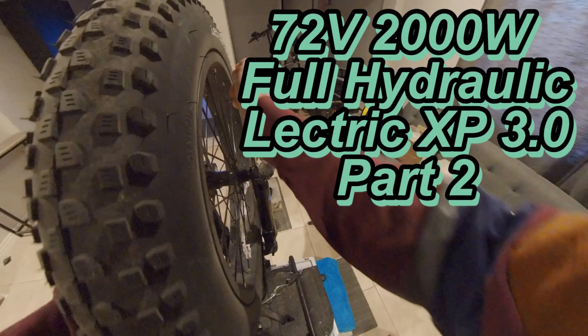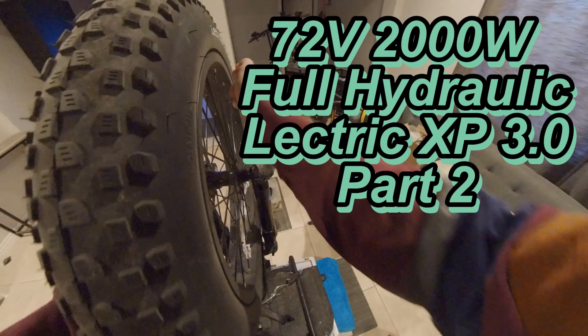What's up y'all, thanks for tuning in to part 2 of the 72V 2000W Full Hydraulic Electric XP 3.0 build. Let's continue.